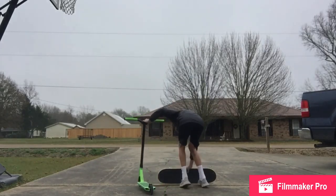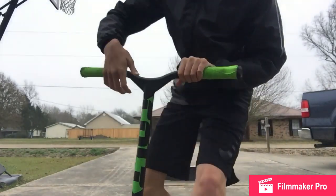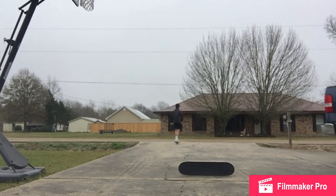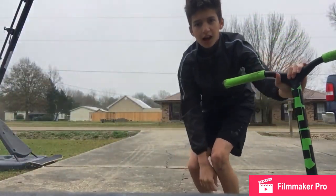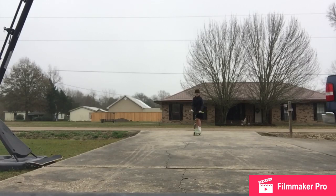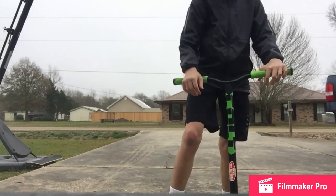This is one of the tricks I can do — I did this previously. Yeah, I also have this trick. 180 over there. All right, so right now I'm going to try a line of tricks. Let's go.